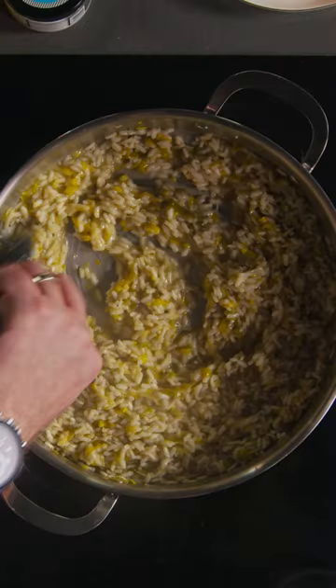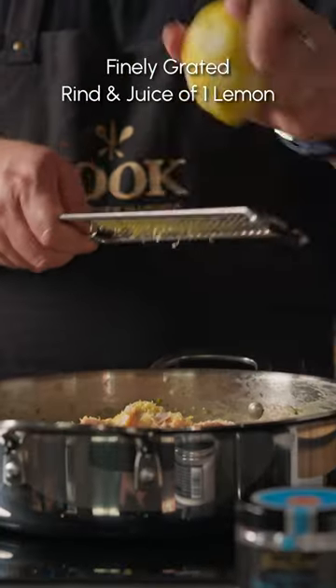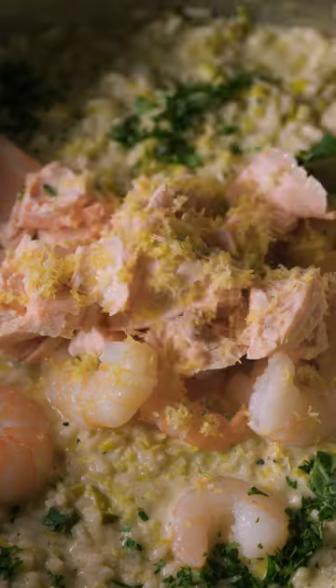Then gradually add in that delicious stock. Add in the remaining butter and cream cheese. Now it's time to add the salmon and prawns to the party. Season to taste and that's it.